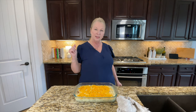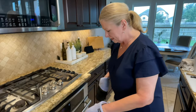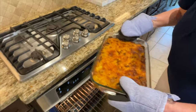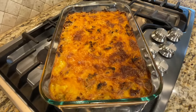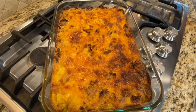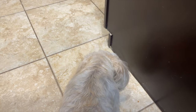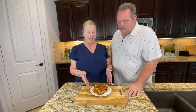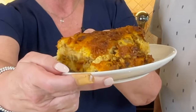We think this is ready — let's go take a look. Oh my goodness, that is beautiful! This has been cooking for about an hour and 10 minutes. Sometimes you have to go a little longer. Now we need to let it sit for about 10 minutes, let it cool off a little bit, and then we'll cut into it and have some breakfast.